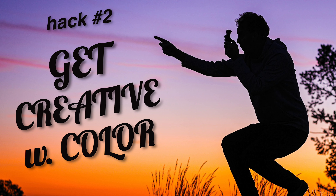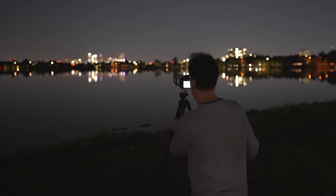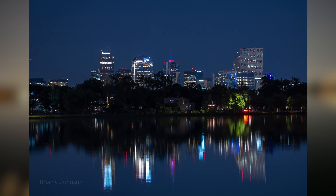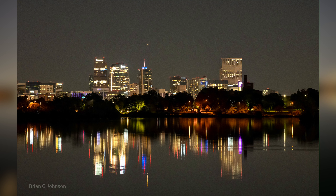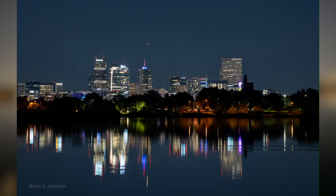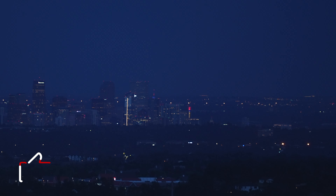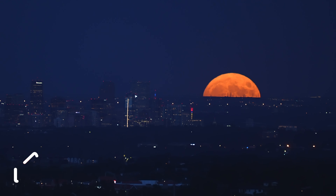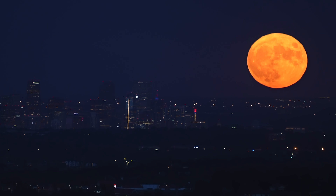Hack number two is to get creative with the color of your photo by leveraging manual white balance in camera. Here you can see I'm getting ready to shoot the Denver City skyline from Sloan's Lake. This is the actual photo I took — it's so blue, and that's based on the Kelvin temperature I set manually in camera. Here's one image with different Kelvin white balance temperatures: one has a warmer temperature with Kelvin set to 4800, and the same image with Kelvin way down to 3400. The lower the number, the more cool the image; the higher, the warmer. You can typically find this setting in the exposure settings of your camera's menu system.